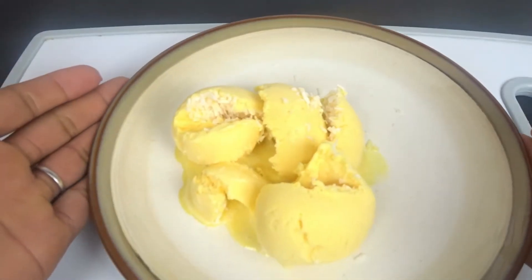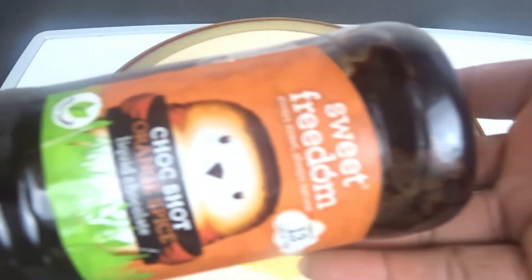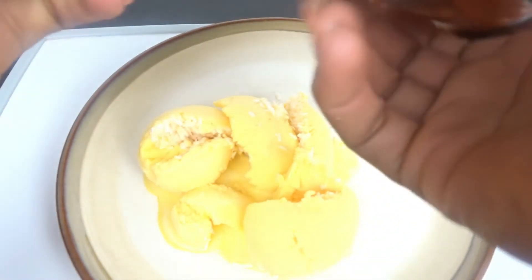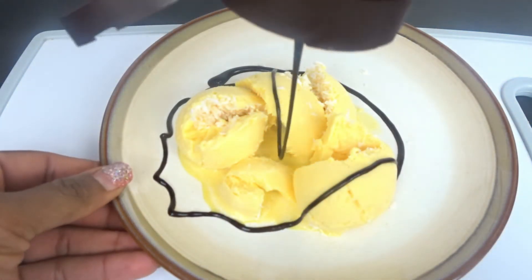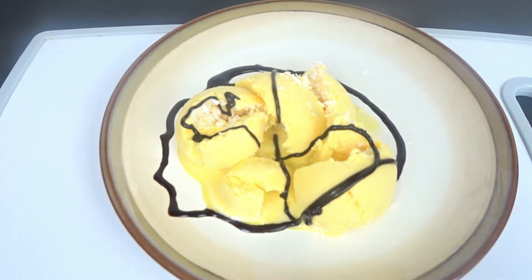This is how I make my mango ice cream. You can get any design of your favorites — I chose this one. I'm not very good, guys, but let me know what you think about my design.